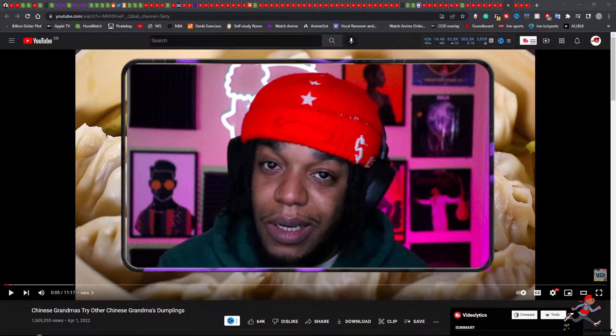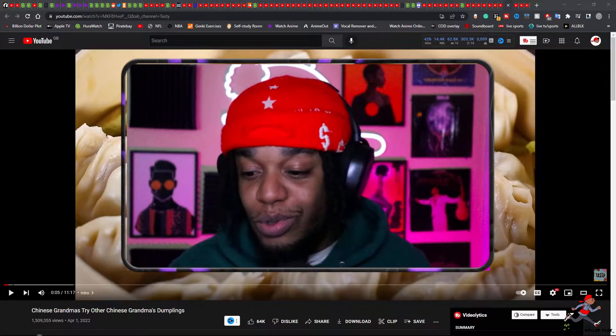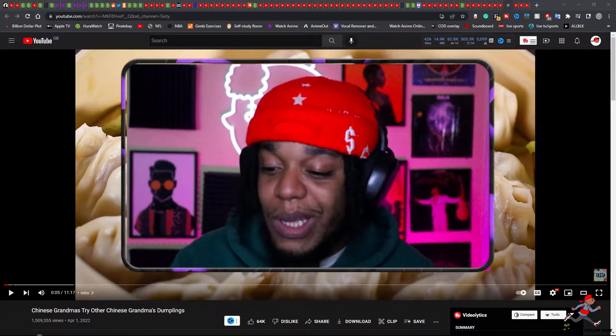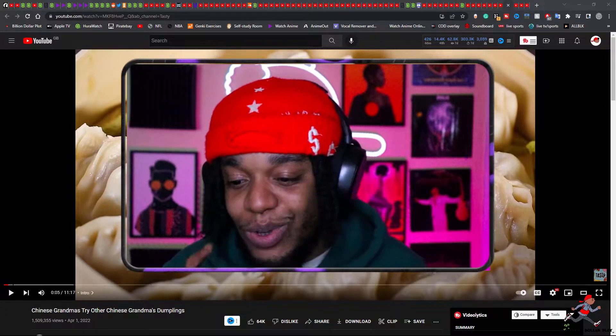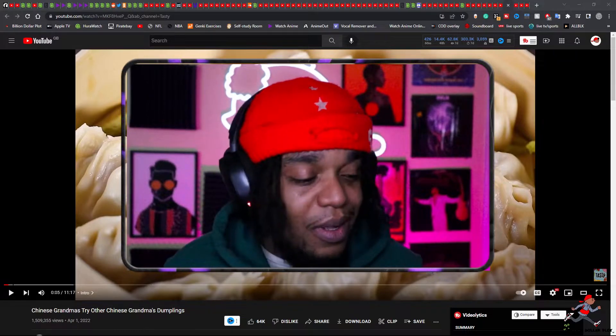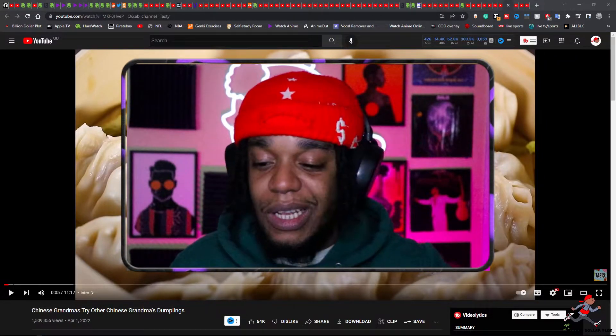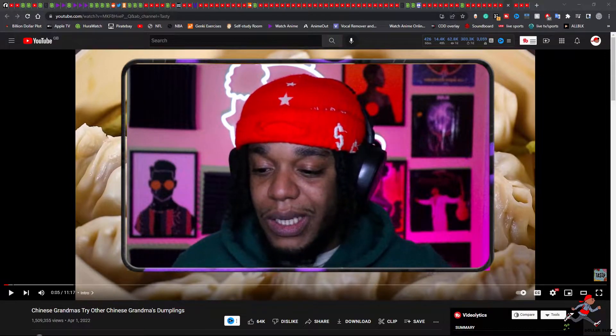Alright, welcome to Smokey Reacts. I'm your boy, Journalist, and on this one we are checking out another Mums Do Something or Grandmas Do Something — somebody that can cook. Today it is Chinese Grandmas Try Each Other's Chinese Grandmas Dumplings. That's a terrible title. They should just let the Chinese Grandmas Try Each Other's Dumplings. I don't know why you had to say Chinese twice. That's weird.